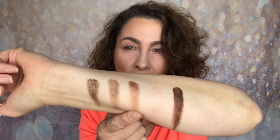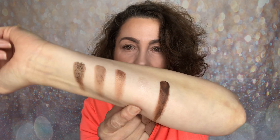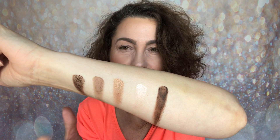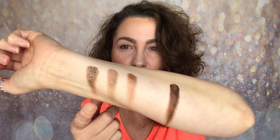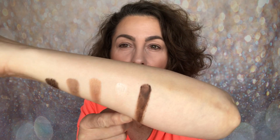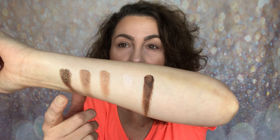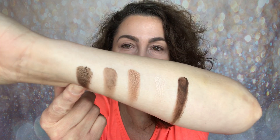Then you have this shade — is it a bronzy neutral brown? That's a shimmer, and you've also got this shimmer. I've seen this formula in other palettes and it goes on very differently. It's very, very sheer — one of those shades you could pop onto the inner corner or the middle of the lid. When you first look at it you think the formula is totally different.